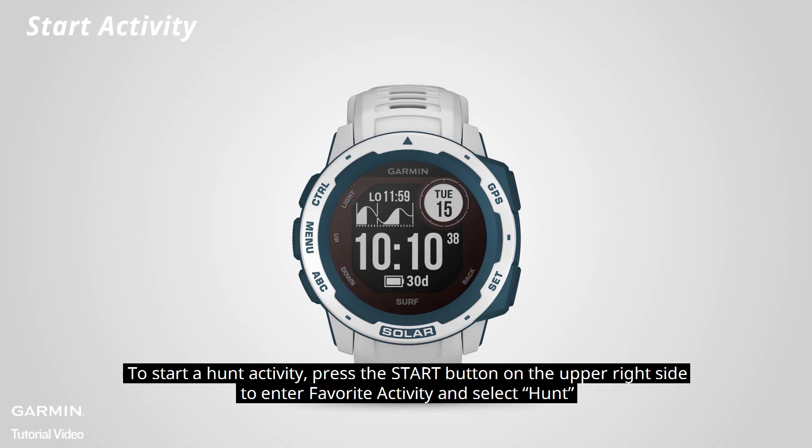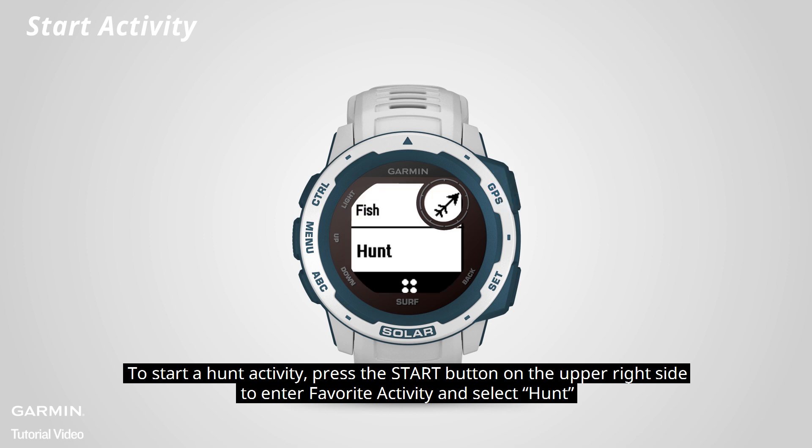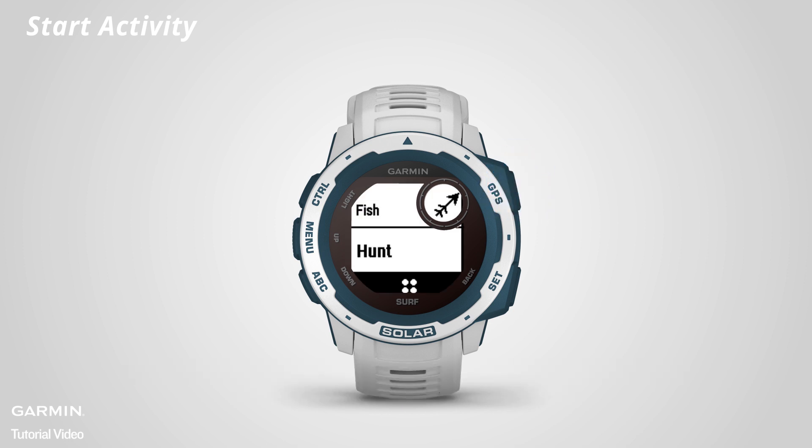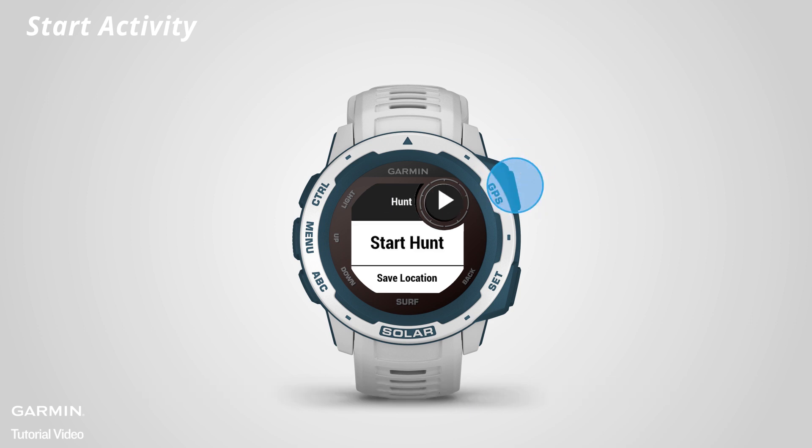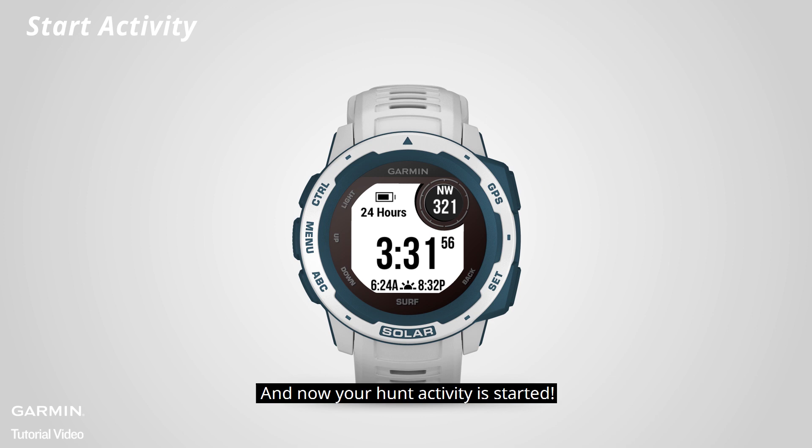To start a hunt activity, press the start button on the upper right side, enter favorite activity, and select hunt. When the GPS acquiring is complete, press start to start hunting. And now your hunt activity is started.